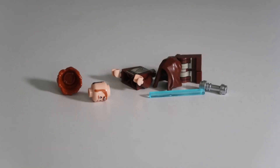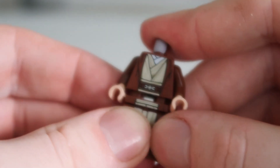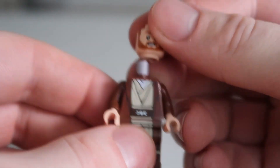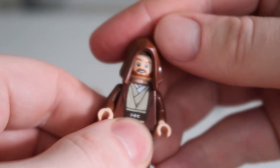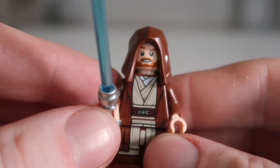There we go, all the parts are there. Let's build the minifigure. We start off with the legs, put the torso on, then we put the headpiece on, put on his hood, and finally the lightsaber. There we go — let's have a look at the minifigure.